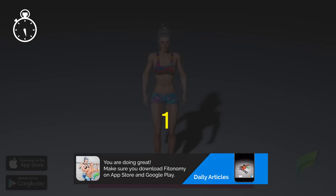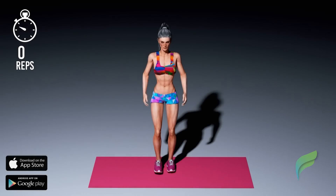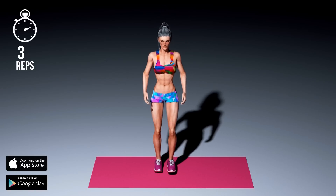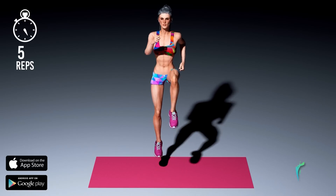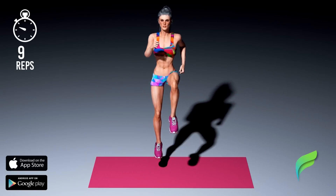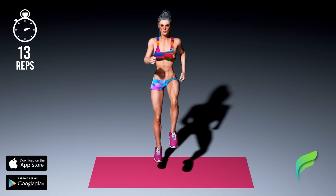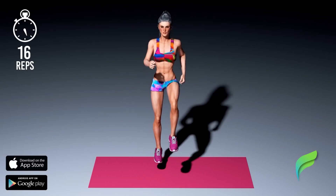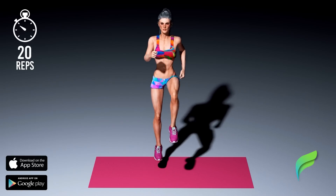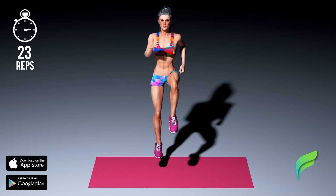Get ready, three, two, one, start workout. Get ready, three, two, one, start workout.